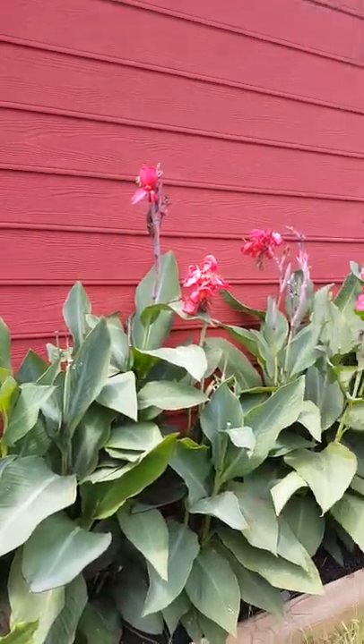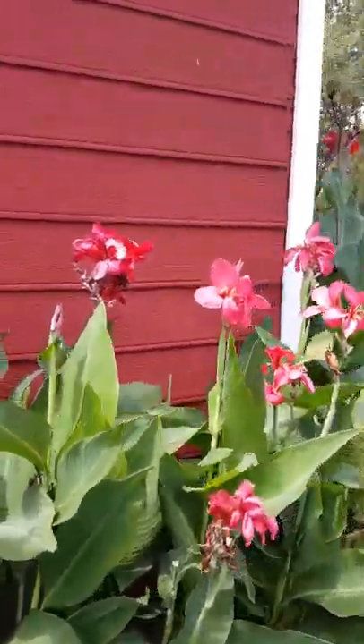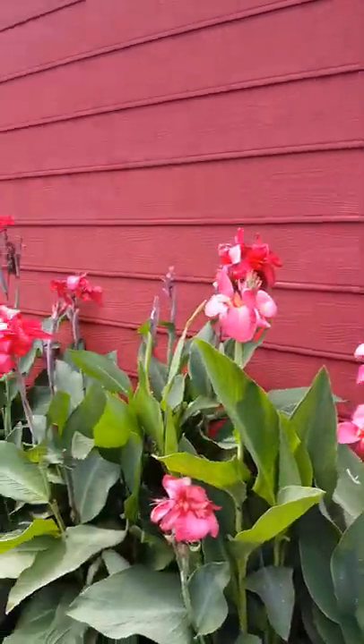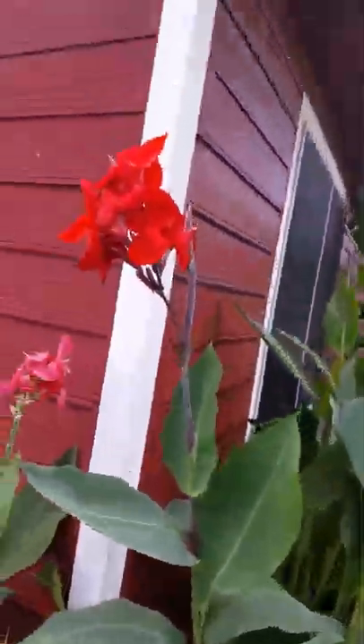Here are our pink cannas — we've got some new blooms. They had a big bloom a month ago and they looked really cool through here. They do well.